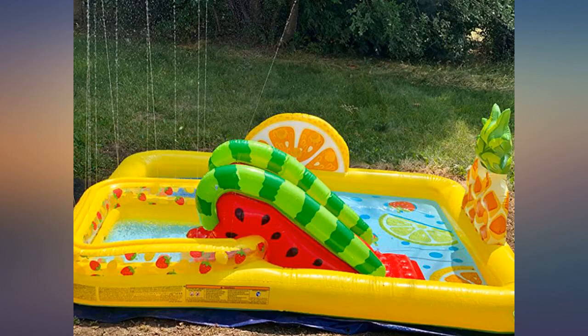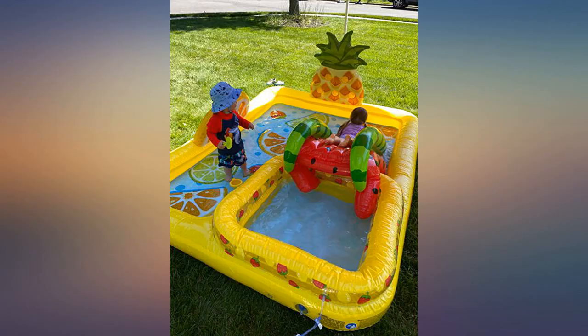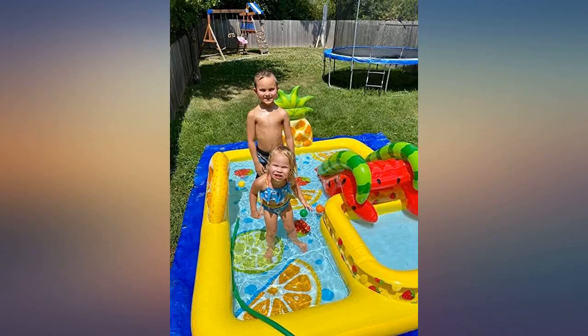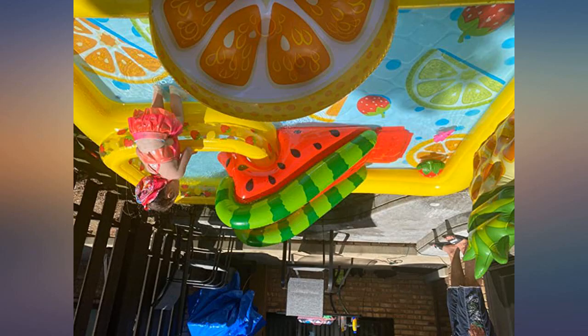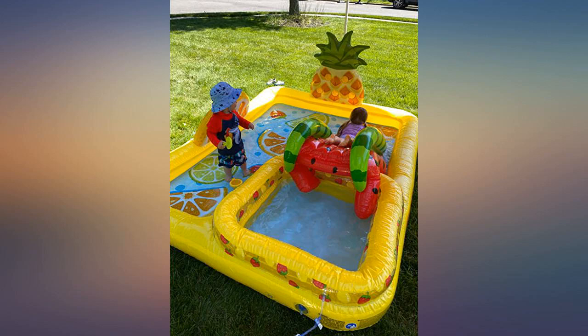Lots of different areas to blow up — you'll definitely need a pump to air it up. Holds up all day and stays inflated well. The little sprayers are just enough for my kids and can be easily adjusted. This has been great. Honestly been inflated for at least a week now. No leaks — video and pic a week apart.